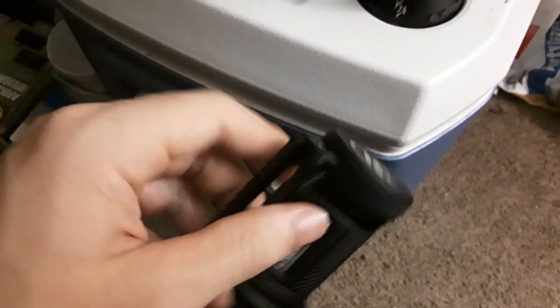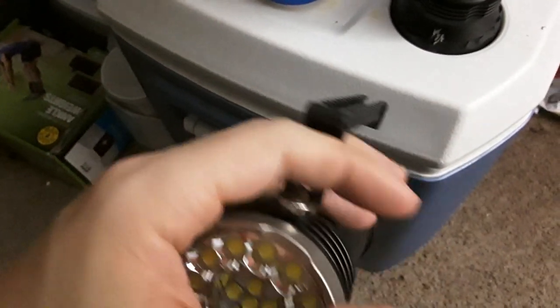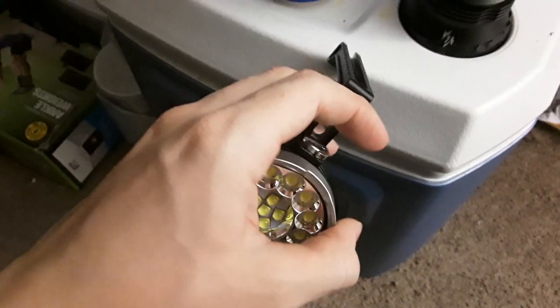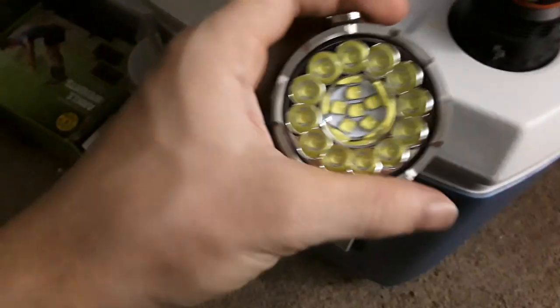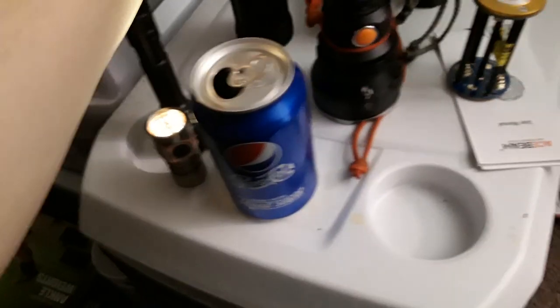I'm not sure what else you'd use this for. I would never use this as a gun light — I guess maybe you could, but it's so heavy that the shock could cause problems. Also, it doesn't have double springs on its contact points, so enough shock is going to break the circuit connection and could flicker the light. I would never depend my life on this flashlight.